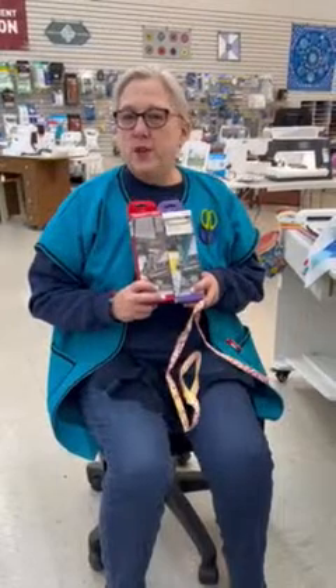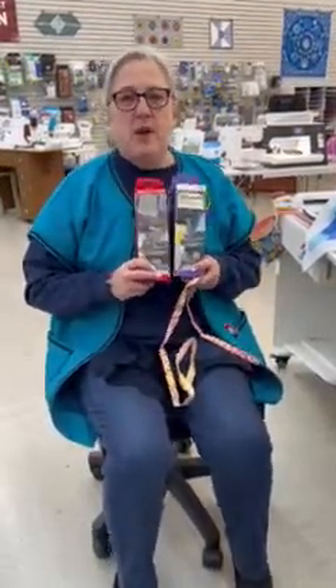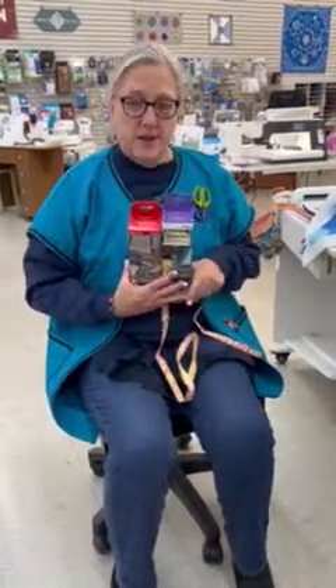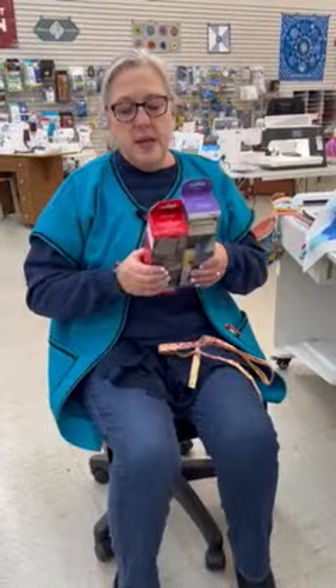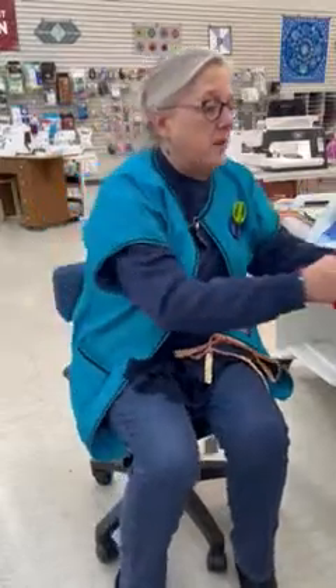Welcome to McDonald's Sewing and Vacuum. This week's foot of the week — I'm actually calling it the attachment of the week because it's more than just a foot. Some of you may remember two or three years ago when Pfaff and Viking came out with a new binding attachment called the quilt binder. We were excited because it was going to be able to stitch the front and back of your binding to the quilt at the same time, which is very time-saving. However, some quilters decided not to purchase this attachment because of the way it handles the binding fabric.